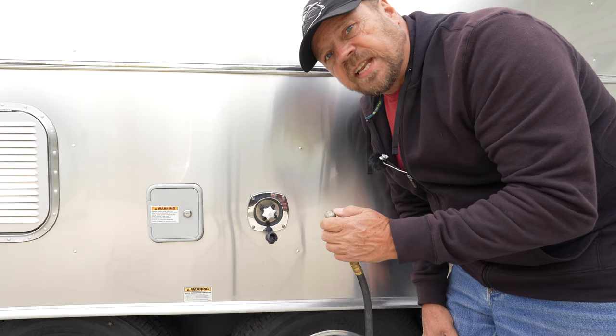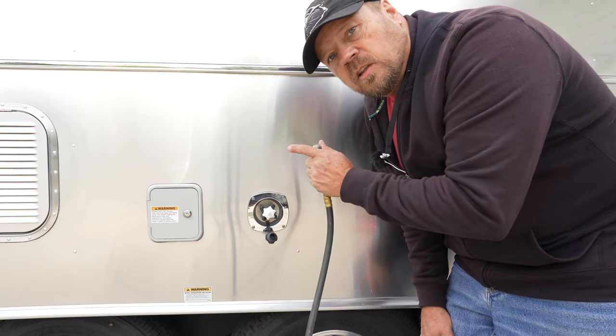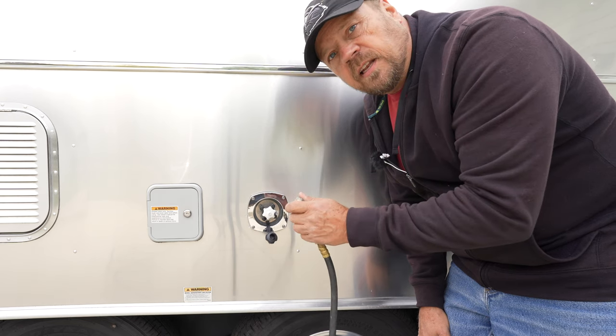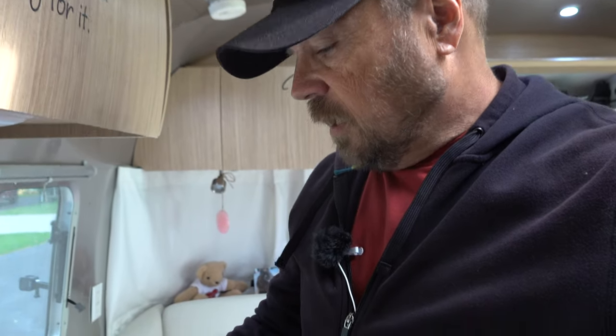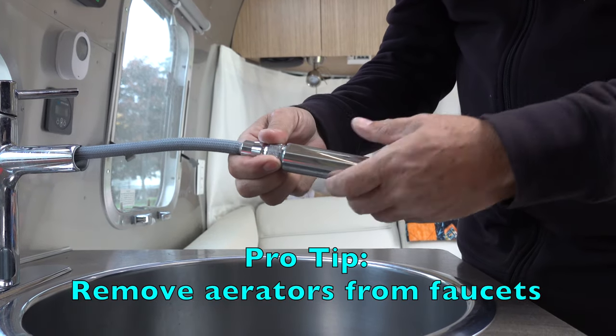Unfortunately this is where you may need an extra set of hands. What we're going to do is go inside and open up a valve, then pressurize it and let it flow through. When flushing out the faucets, my recommendation is to start with the faucets closest to the water tank and water pump, then work your way farther and farther away. That way you've blown out all the water in the lines to that point, and as you move on to the next one, you're blowing out just the water between those two points. We're going to start here in the kitchen.